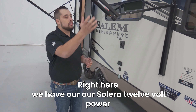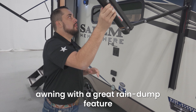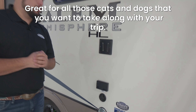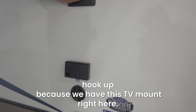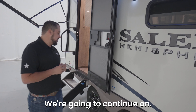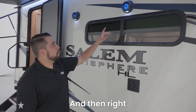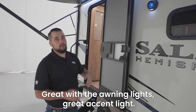Right here we have our Solaire 12 volt power awning with a rain dump feature to keep you dry. Right here we're gonna have our leash attachment, great for all those cats and dogs that you want to take along on your trip. We have our plug-in and cable hookup because we have this TV mount right here, great for watching the game or tailgating. We have our sturdy steps right here, and then right above we're gonna have our waterproof speakers with lights — great accent lighting with the awning.